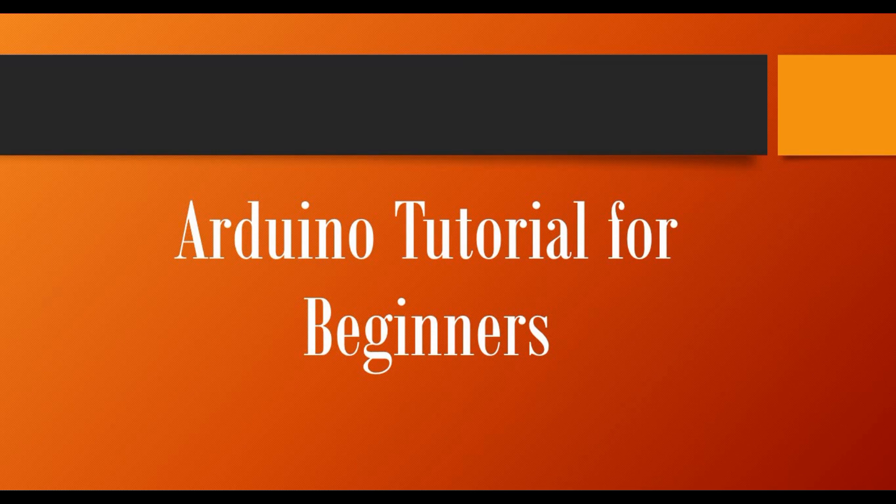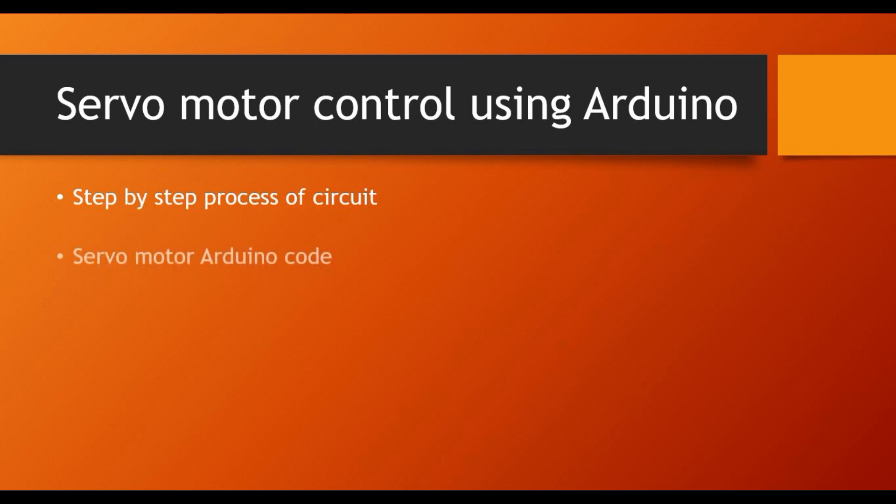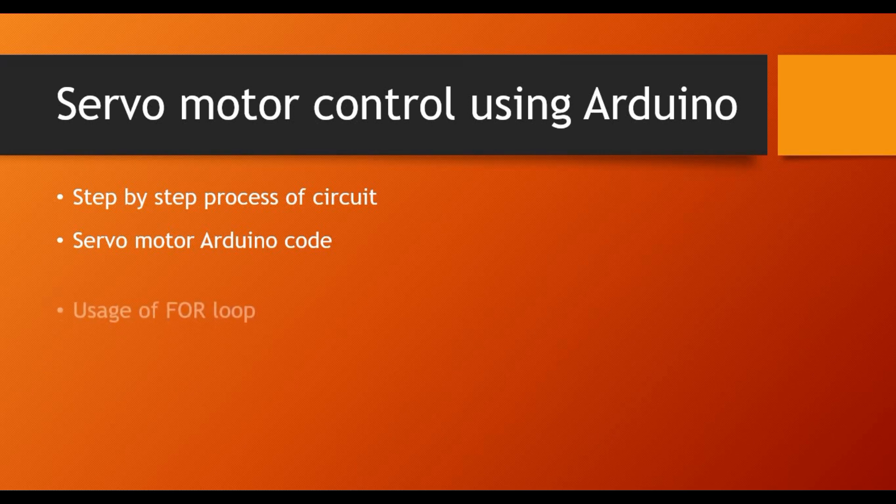Hello friends, welcome back to my channel. Today we are back with another Arduino tutorial for beginners. In this tutorial we will see how to control a servo motor using Arduino. This is a servo motor basics tutorial — we are not going to do complex things. You'll see the step-by-step process of the circuit, how to connect the servo motor with Arduino, how to write the code, and how to use a for loop to control rotation from 0 to 180 degrees.